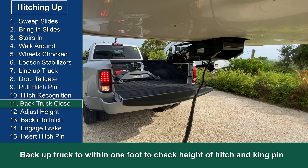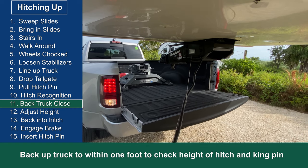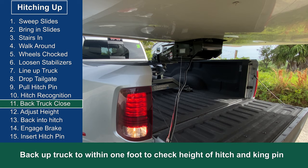Now this is where I back the truck up and get the hitch really close to the kingpin. I want to get them close enough so I can judge the height difference between the kingpin and the hitch for the next step.